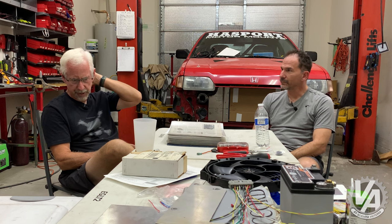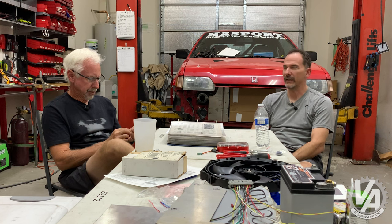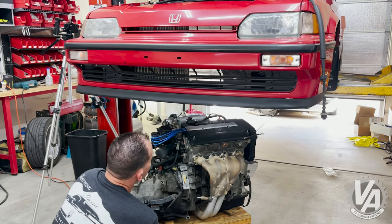In autocross you're not really shifting a whole lot — it's second gear and just stay in second, unless you're in California where they make big tracks so the Corvettes don't lose to the Hondas. But for road racing, close ratio with that kind of peaky horsepower was the hot setup.